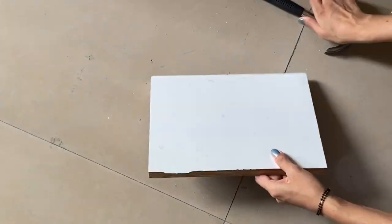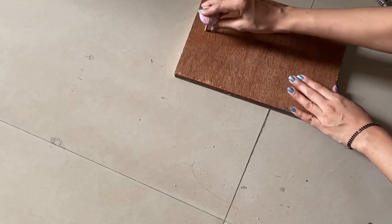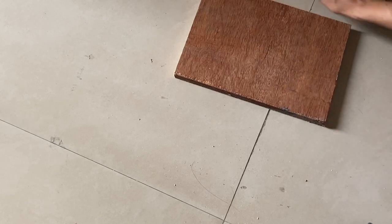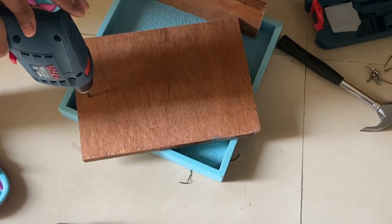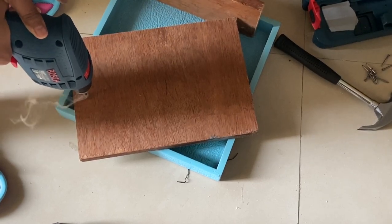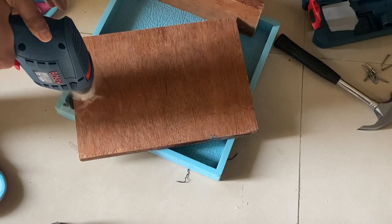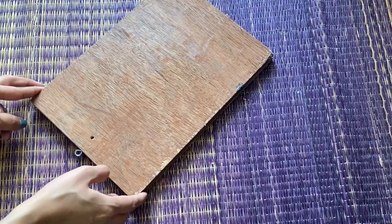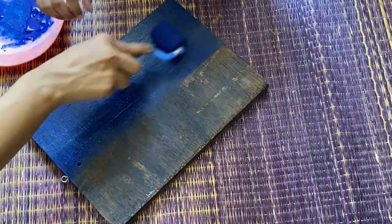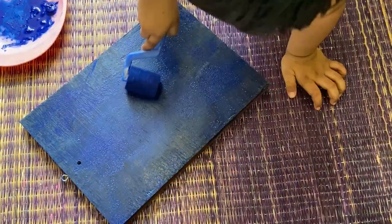For this first DIY, I have used this wooden piece which I already had at my home. If you don't have anything like this, you can use a chopping board. Next, if you have a drill machine, you can drill a hole at the center top. If you have a cabinet knob, then you can simply use a nail. When it's done, I have a hanging hook which you can very easily find from any local hardware store.